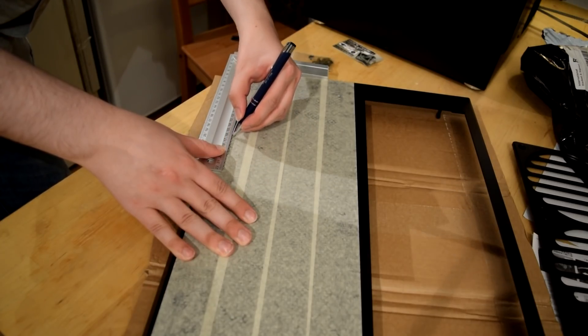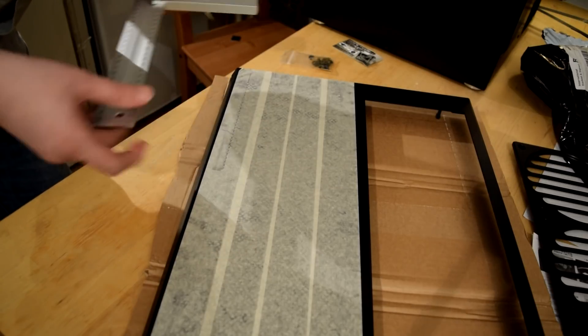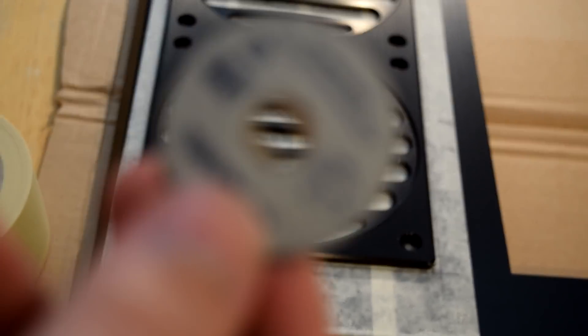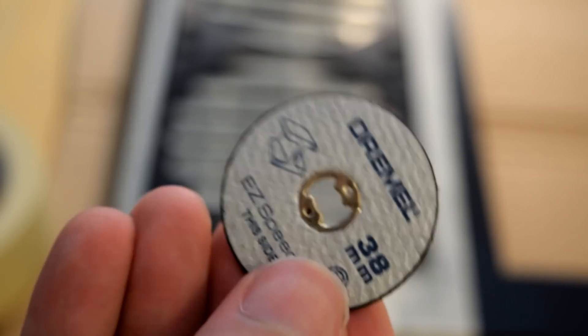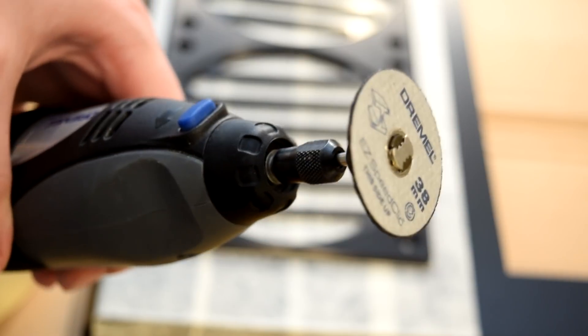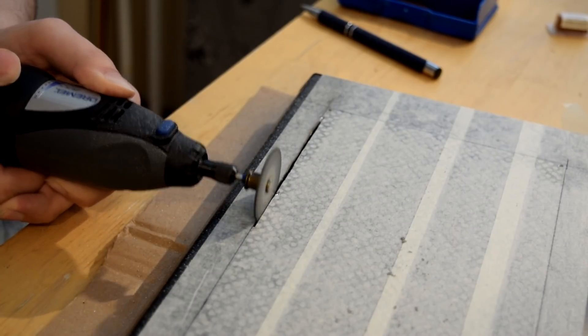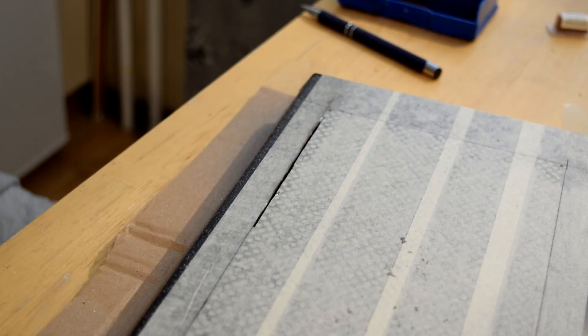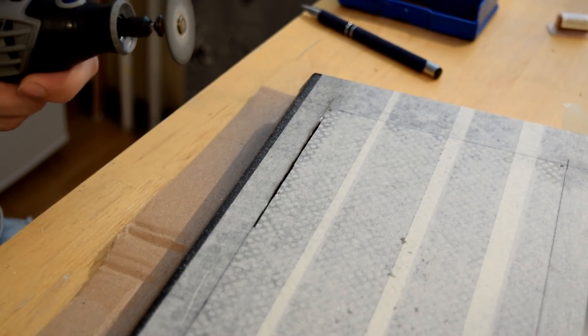Measure everything up before you start cutting. I should probably have cut my nails — look at those nails! We're cutting this with a rotary tool and a metal disc. I could probably have used a jigsaw, but if it snags, I could get a dent in my sheet. The aluminium was actually really hard to cut. I had to bring out the big gun — the big Dremel, the big boy.